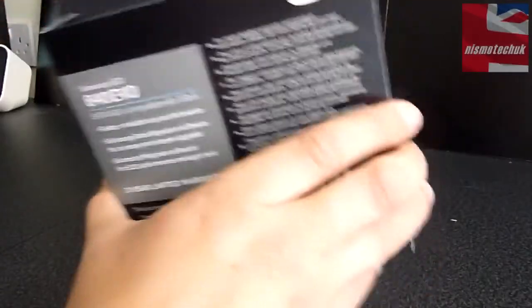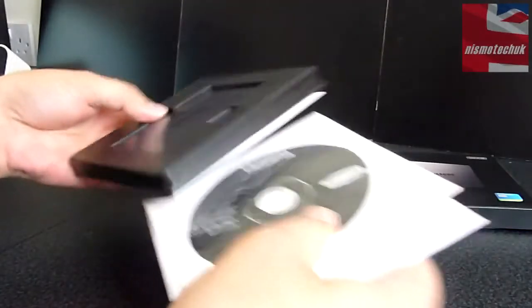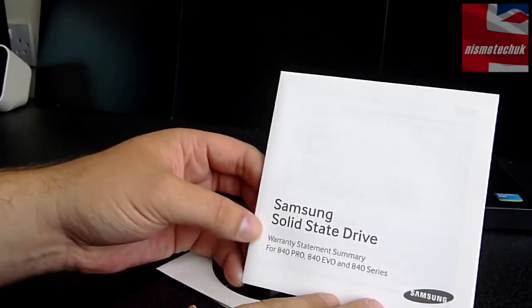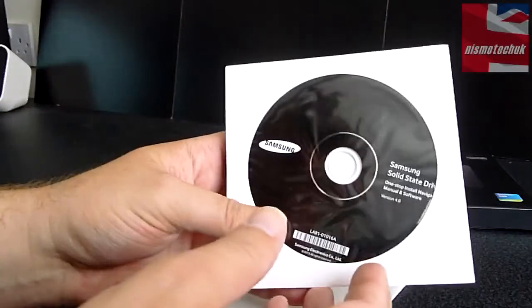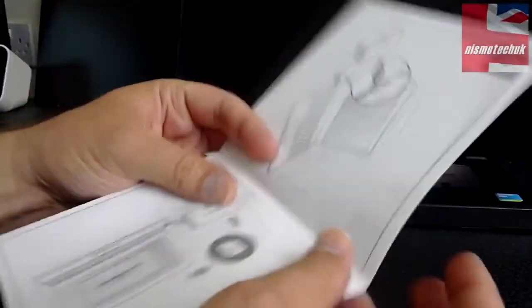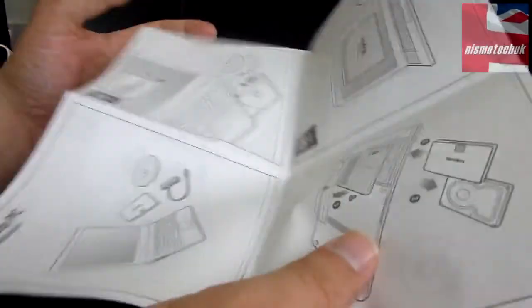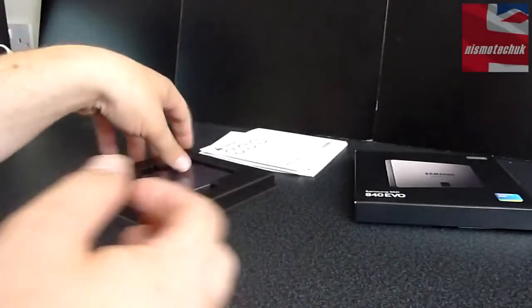Let's now get inside the box and have a look at what we get. The first thing we get is the Samsung warranty statement summary — make sure we give that a good read. Then the Samsung software that comes with the actual SSD; you might want to check the Samsung website just to make sure there isn't a later version. And we also get an install guide which will tell you how to go about installing it in a variety of different applications such as your laptop, an external device, or something of that nature.